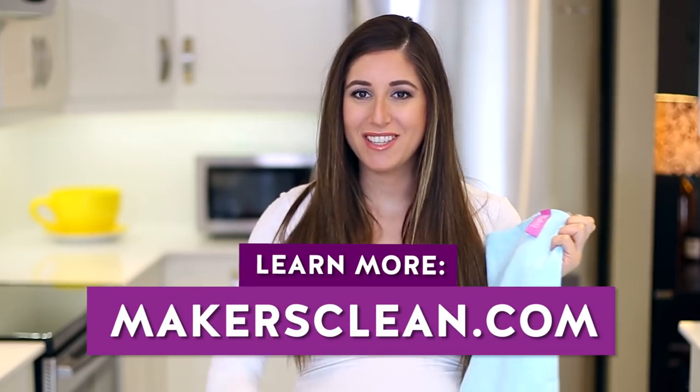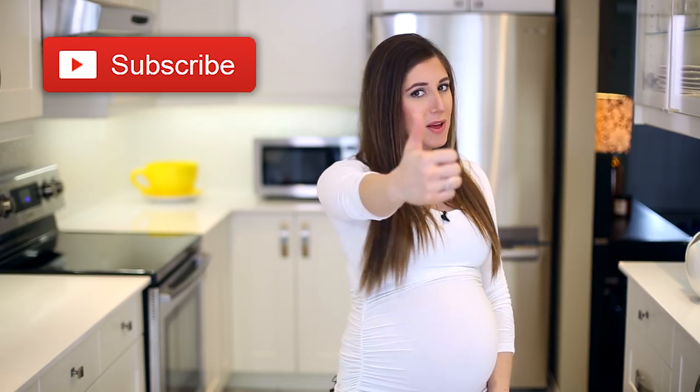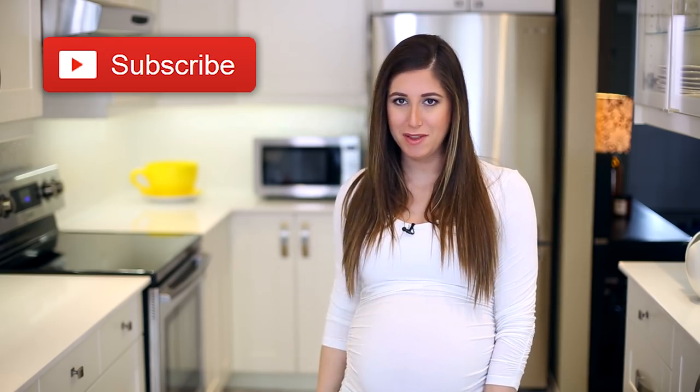I feel so strongly about cleaning with microfiber that I actually found the very best cloths I could and put my name on them. A lot of you guys know about Maker's Clean microfiber cloths — they are now back in stock. I'll put a link down below so you can learn more and purchase them. And a quick reminder: if you haven't done so already, subscribe to the Clean My Space channel and give this video a thumbs up if you love cleaning with microfiber.